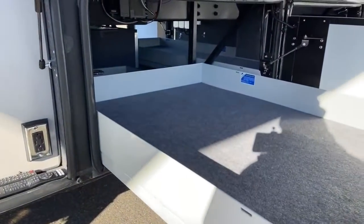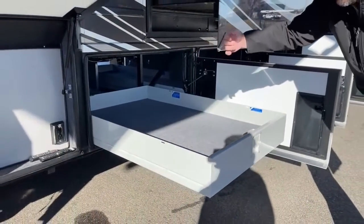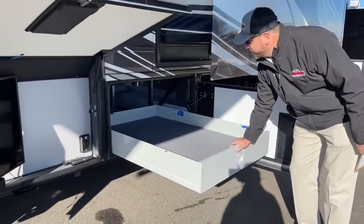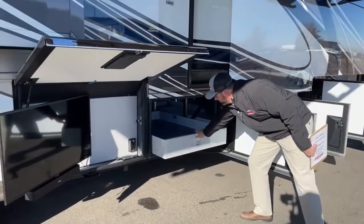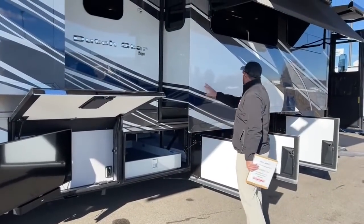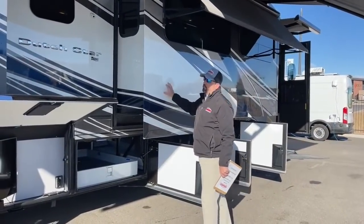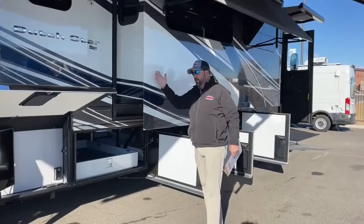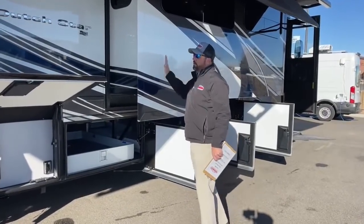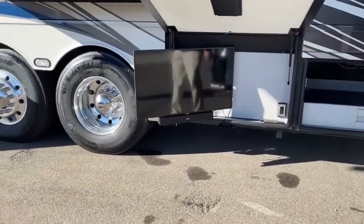There's another slide tray here — this is a little three-quarter tray, so it backs up to the Oasis hydronic heat system which is on the other side. This floor plan being a 4020, because of the sidewall placement and the kitchen being on the other side, instead of a TV going in the sidewall, it does go down below — which this one did get as an option.